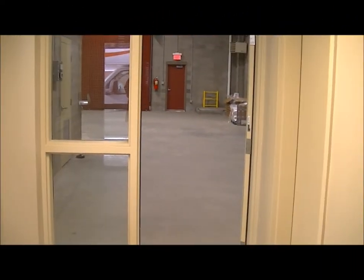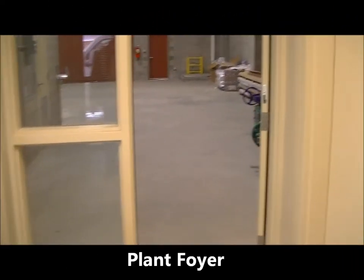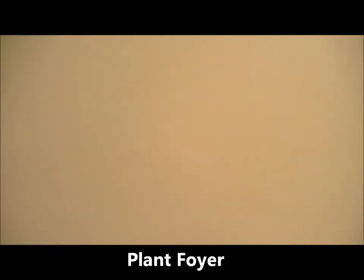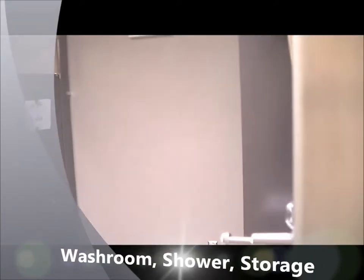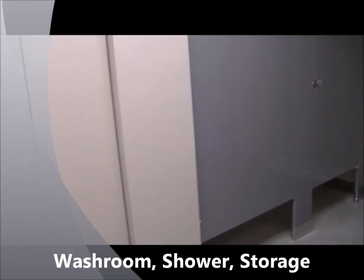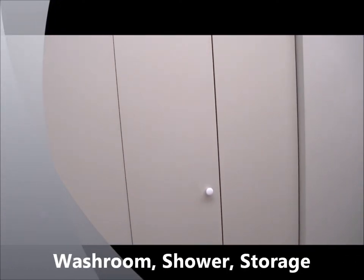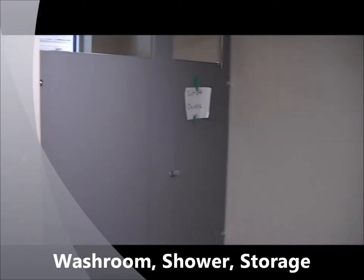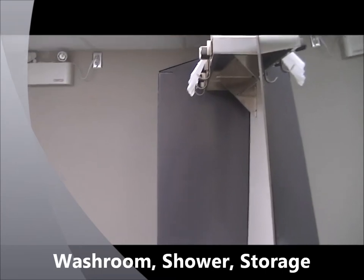Now we are out in the main entryway foyer. Just to my right here, through the closed door, we have a washroom facility and shower for the operator. And the storage area — this is not in operation yet until we do phase two of the building.